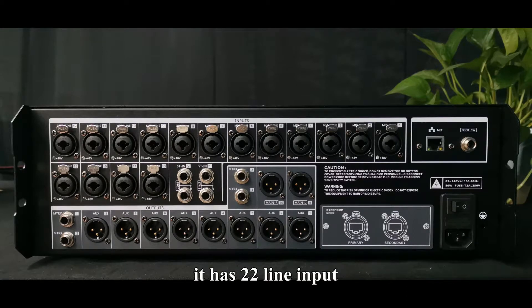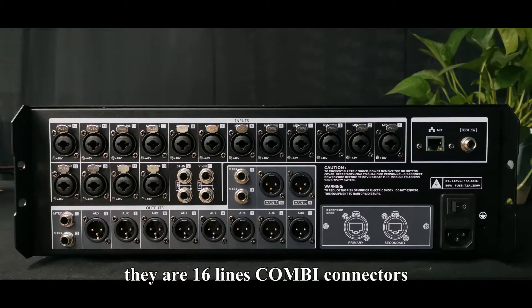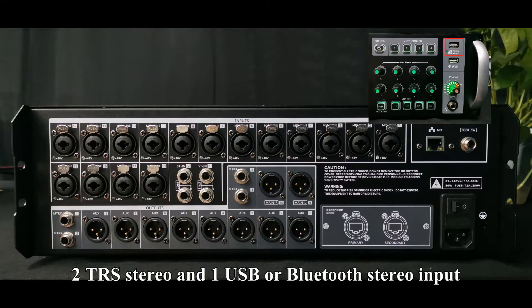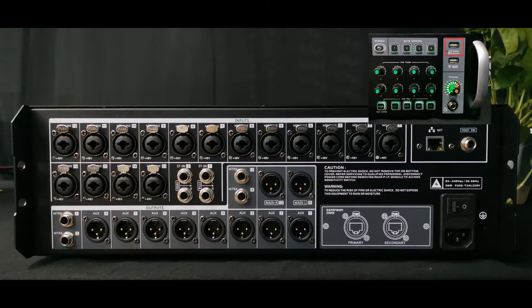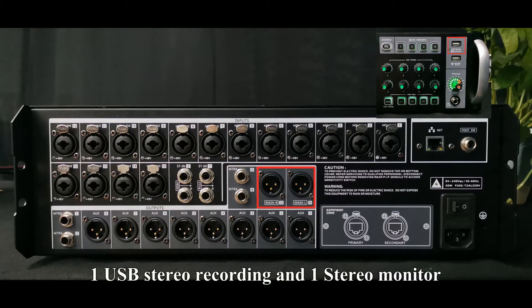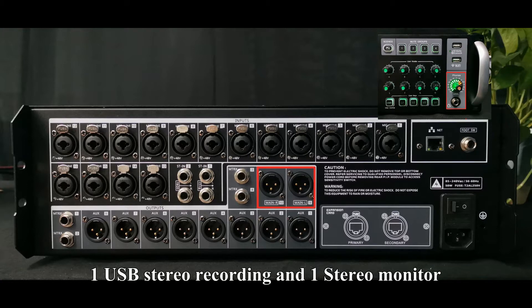The rear panel has 22 lines of input: 16 Combi connectors with 48-volt phantom power, 2 TRS stereo, and 1 USB or Bluetooth stereo input. There are 18 lines of output: 8 XLR mono, 4 TRS mono matrix, 1 XLR stereo, 1 USB stereo recording, and 1 stereo monitor.